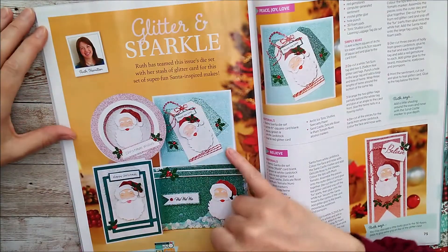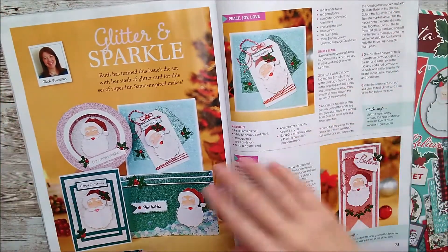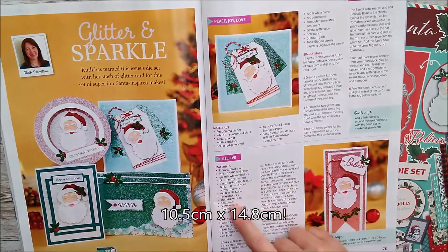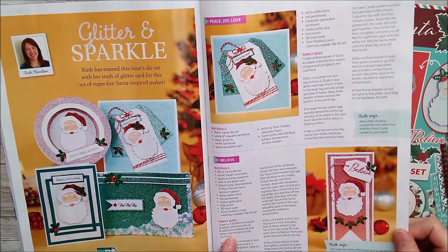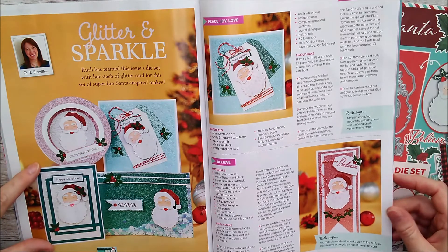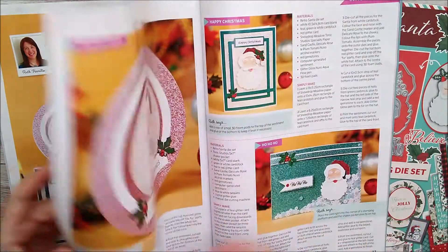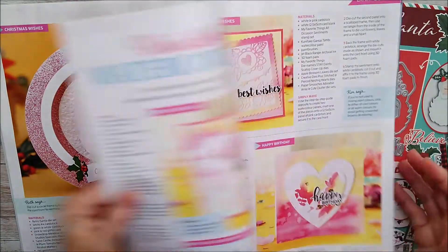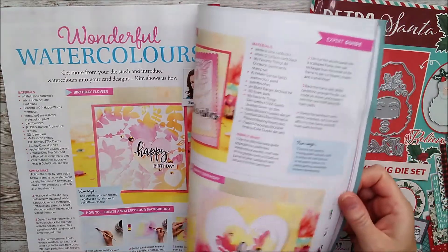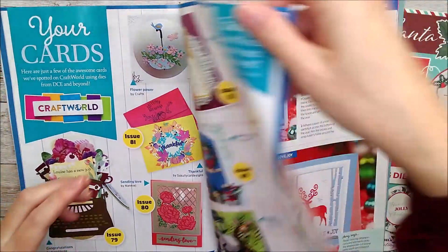There's glitter on them all. This one is a shaker card with one of the shaker pockets from Tonic, so they're all quite different. All the instructions are there with materials listed on each one and then step-by-step instructions. There are five different shapes: a circular, a square, a standing-up one, a five by seven, and a slimline one as well. There are paper downloads available too.